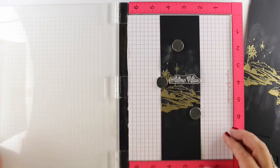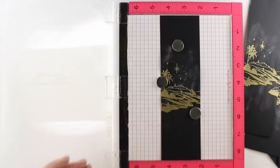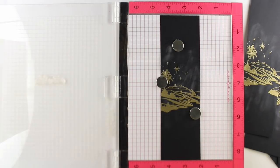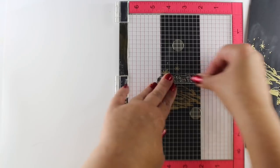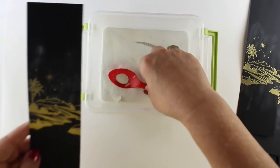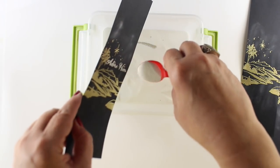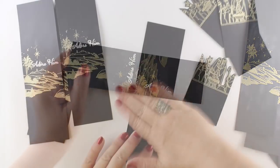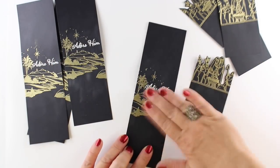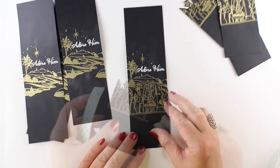I decided I wanted the stamped sentiment from the set in there, so I'm going to stamp it right over top of this background layer and emboss it in white. I'll still stamp it in the Versamark so I have that sticky ink for it to stick to. This is the container I keep my white in — I had to buy a couple jars to fill it enough that I can get the spoon in there. And that is a spoon from Dairy Queen, by the way. So if you ever need an excuse to go to Dairy Queen, you need a spoon for your embossing stuff.